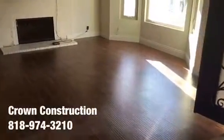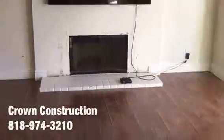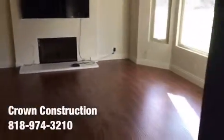Here we go, another tile job. We're going to be removing the existing laminate flooring and matching it the same as the existing, per the client's request. They have the two-by-two porcelain tile which we're going to be installing in this area as well. All the furniture has been removed, we're going to remove the base molding, and take out the other section of the fireplace completely.